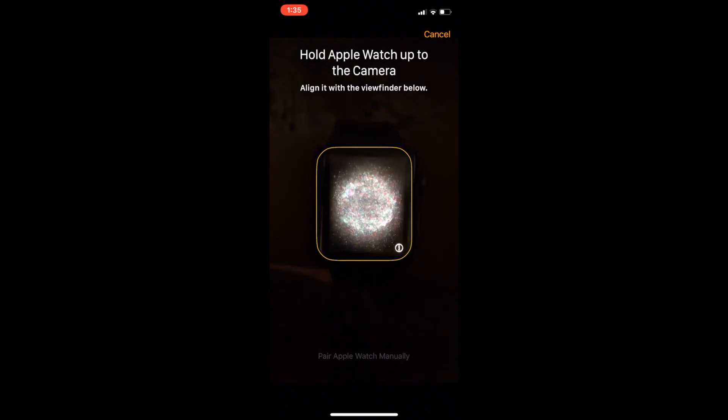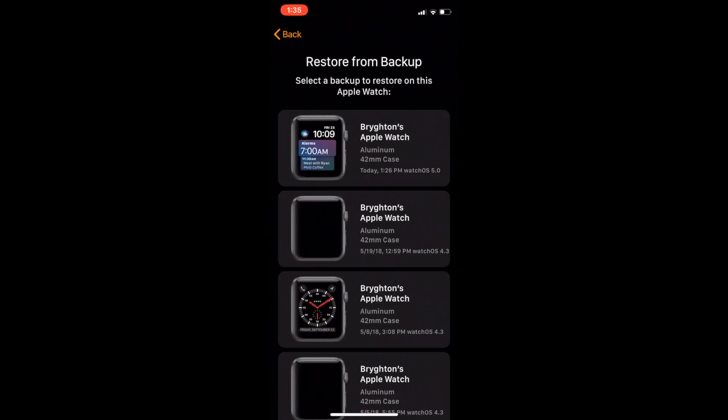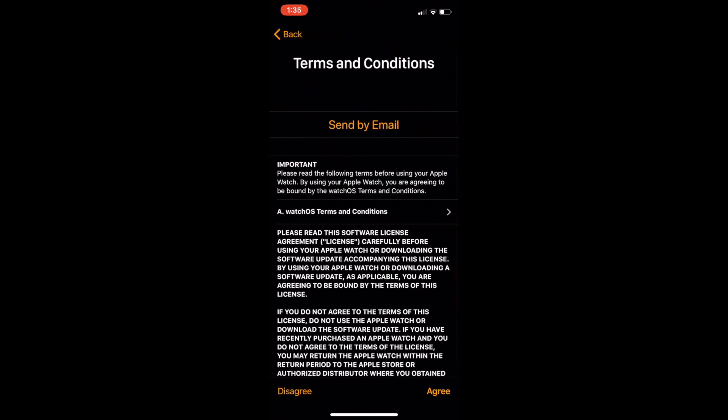Then hold your Apple Watch up to the camera and it'll say your Apple Watch is paired. After that you have two choices: restore from backup or set up as a new Apple Watch. I'm going to restore it from my backup Apple Watch and pick the latest Apple Watch that you see. If you start fresh with a new Apple Watch there are many different features, and then it'll say connecting to your Apple Watch.